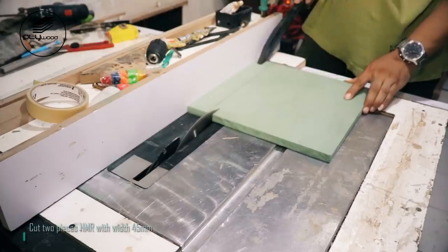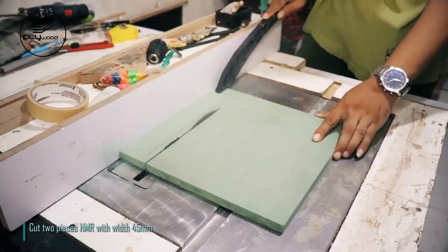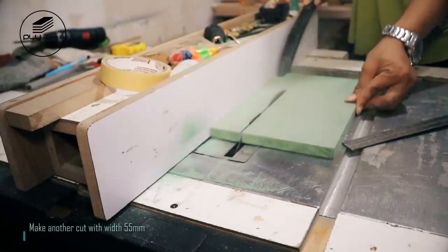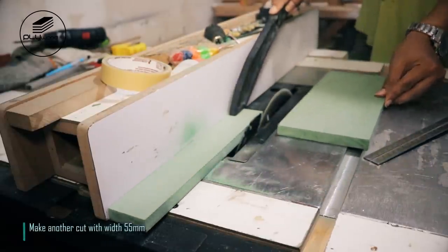Cut two pieces of HMR with width 45 millimeters. Make another cut with width 55 millimeters.